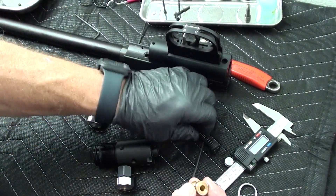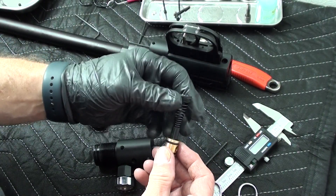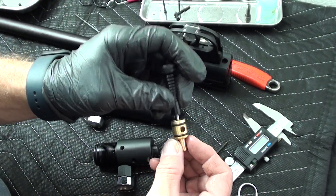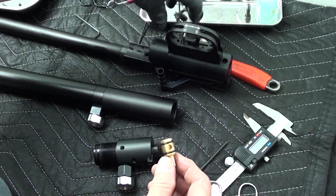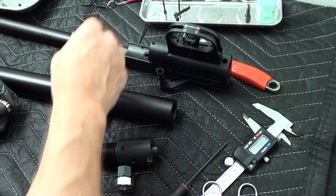The poppet sits on here like that. That is your valve sealing surface there and there. And that is your transfer port that comes out into the gun.